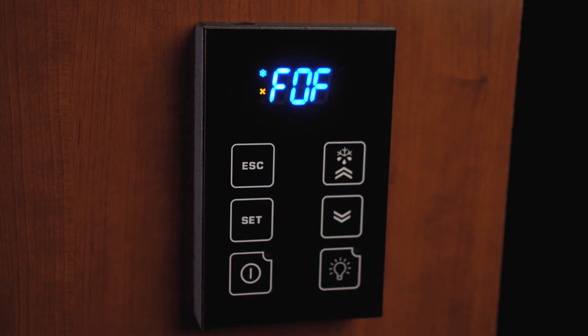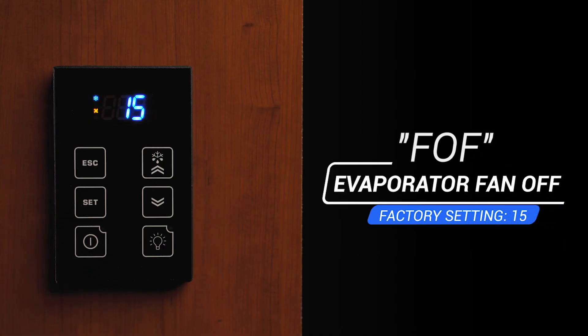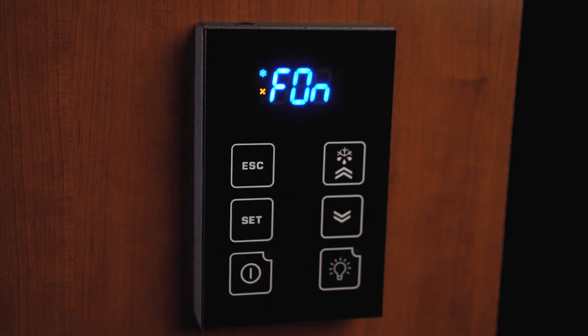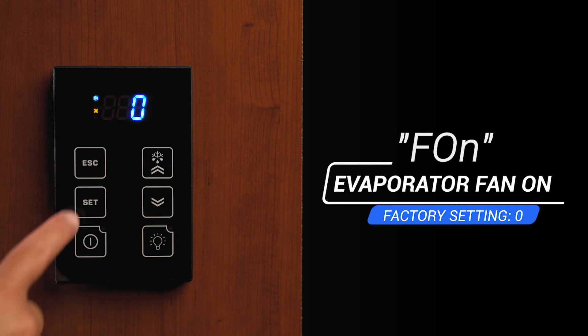FoF is for the evaporator fan off. It is factory set at 15 and it is not recommended to change it. Using the FDC setting will accomplish having the fan run after the cooling cycle if needed. FoF is also related to the evaporator fan on setting, which is factory set at zero. Using the FDC setting will accomplish the same result.